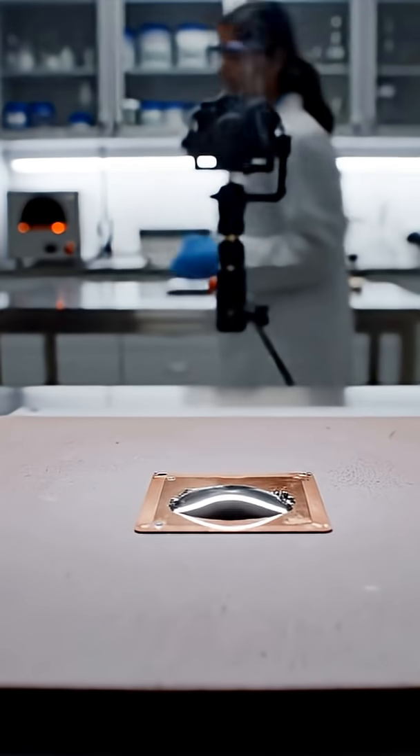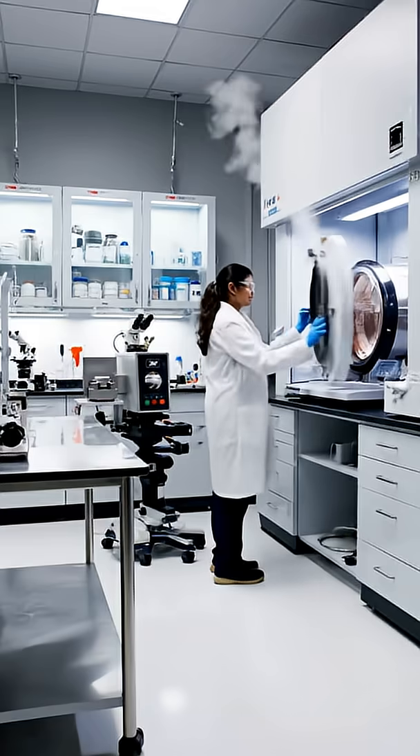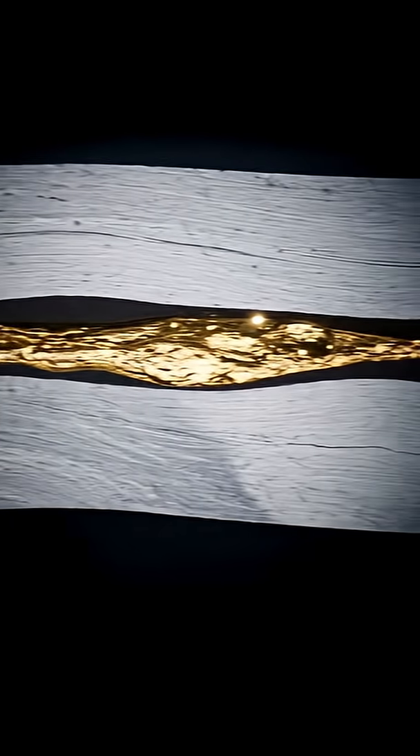Lead-free solder reacts with copper, forming a strong intermetallic layer during reflow. Heated and pressed, titanium and aluminium fuse into a strong, but brittle, intermetallic layer.